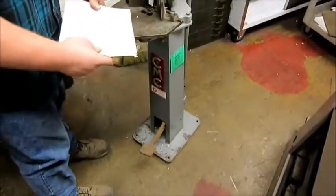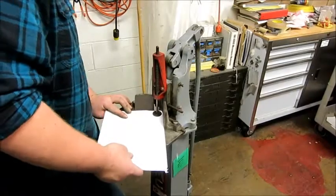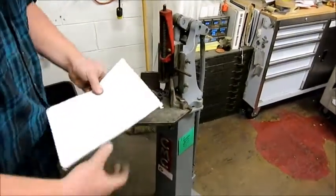Also, you need to bolt it to the floor when you install it. It's a small footprint, so it kind of moves on you if you don't bolt it down. We're just doing a quick test here.